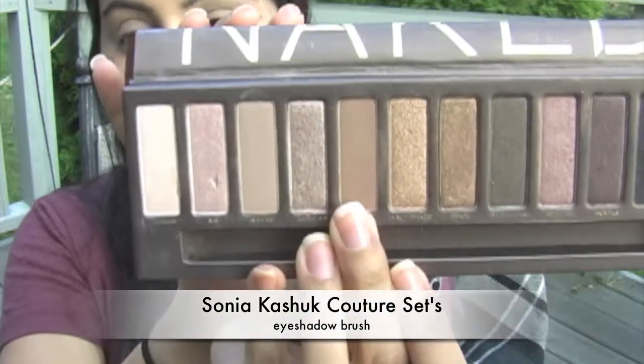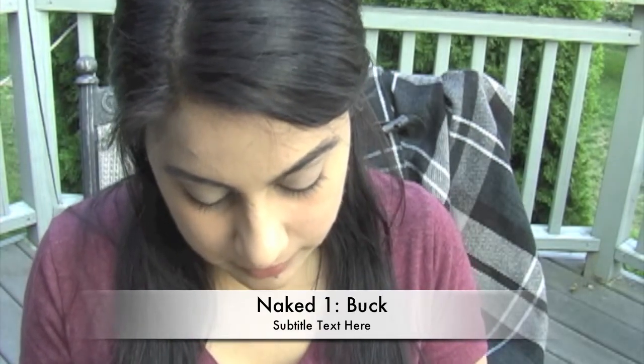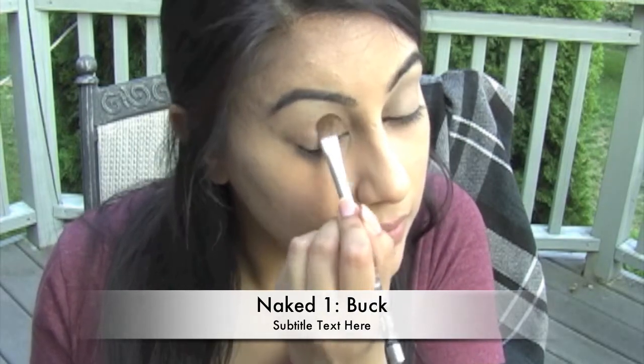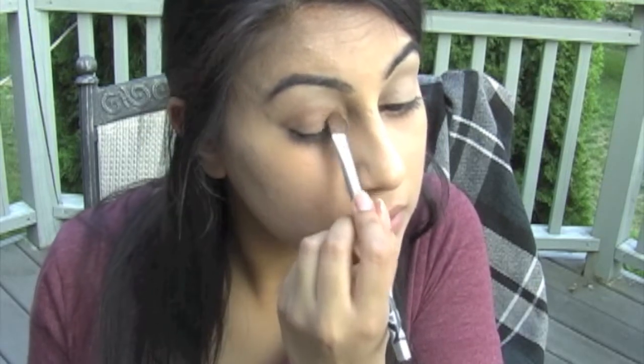Sweep Buck onto your eyelids from Naked 1 using any old eyeshadow brush. It's not certain what Burberry used for a wash of color on the lids — I think they might have just left it bare, because they used Mulberry in the crease and then Midnight Brown for the lash line. But I really can't believe that they used Midnight Brown for the lash line, because Midnight Brown is a lot like MAC Satin Taupe, and that is not as dark as what the picture is depicting. So either the picture was retouched, or they used something else.